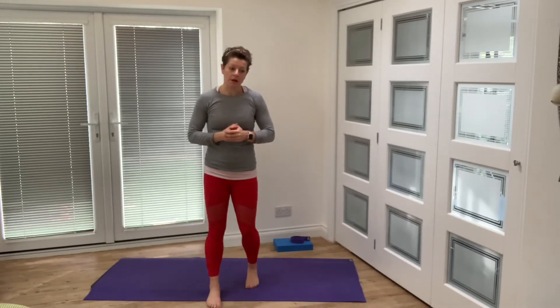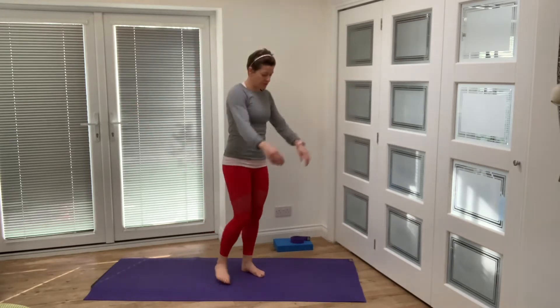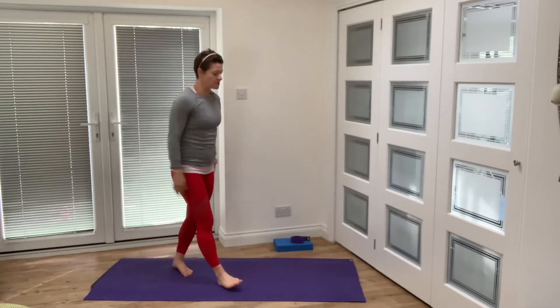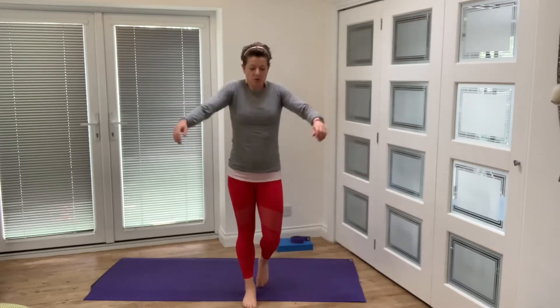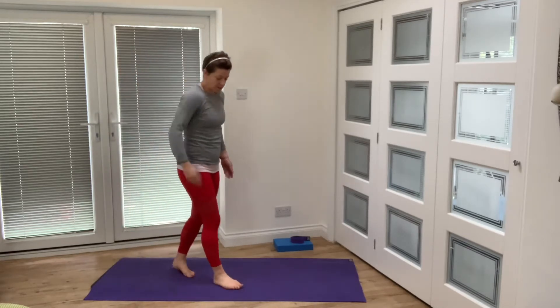We're going to be using our strap for this class and moving around the mat and the floor a little bit. We're starting in a standing position — have your strap ready, you may also need your block. Just walk and roll the shoulders, move your legs, swing your arms, move your shoulders and get a little bit of warmth in there. Don't overthink it — just move yourself on the mat, shrug your shoulders up and down, walk around and let everything become nice and loose.